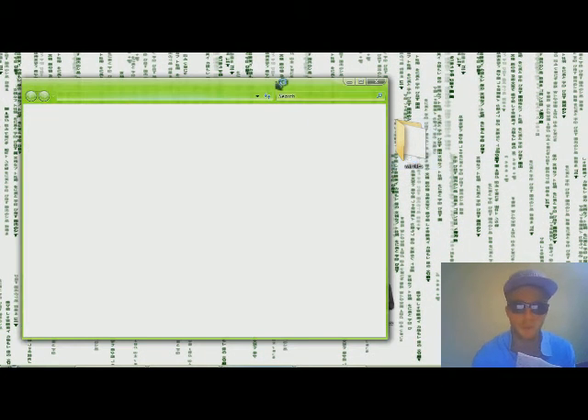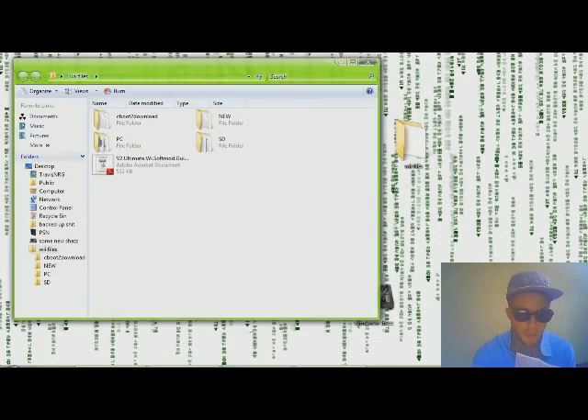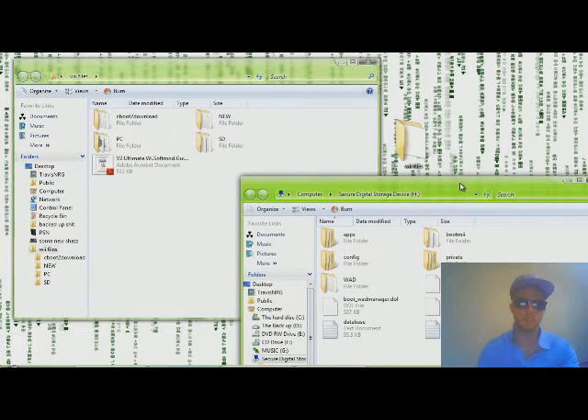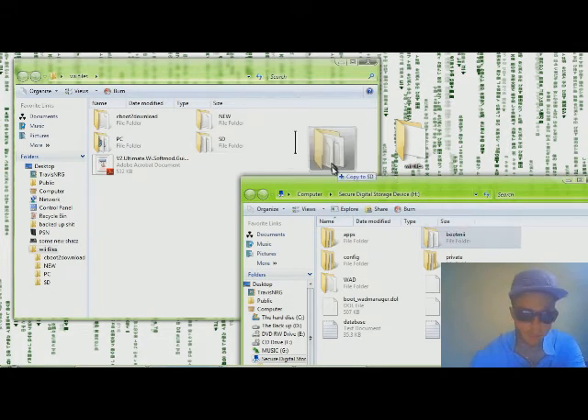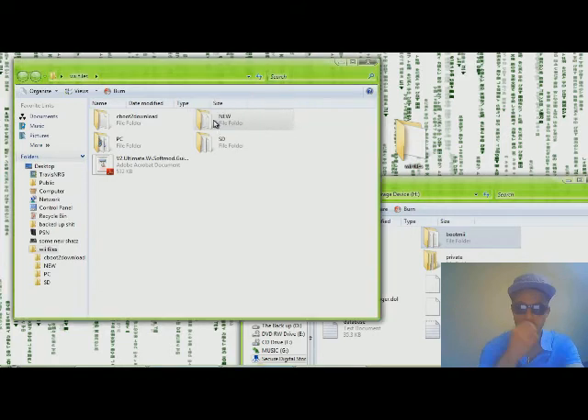We're back again onto the PC, we just came back from the Wii. You're going to want to open up your Wii files, which all those folders should be extracted into. From the board, you're going to want to have open your SD card. What I'm going to get you to do next is take your bootme from the SD card and drag it right into new — into your Wii files.